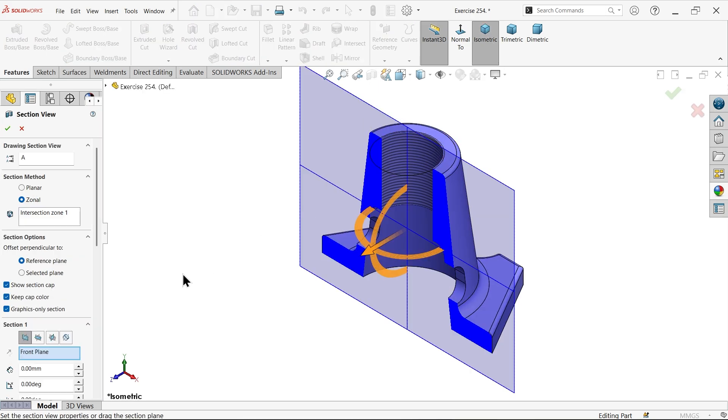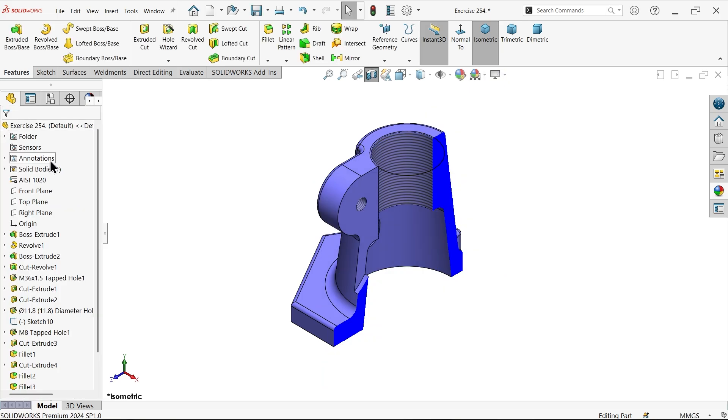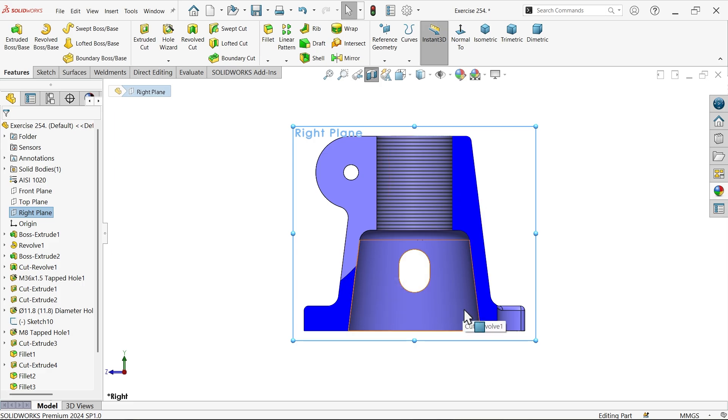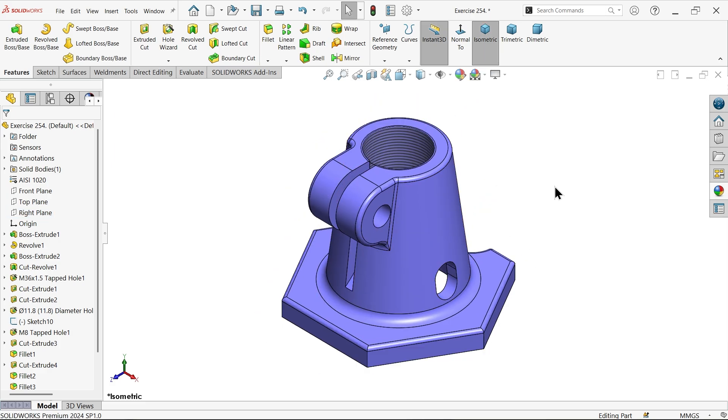Section view - right section view. See - right normal to view. Look at this cutout. Don't forget to share and like our video, and please subscribe our channel for more videos and more projects in SolidWorks. Thanks for watching.